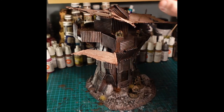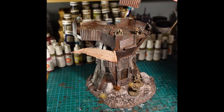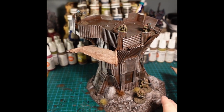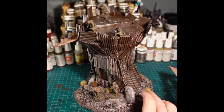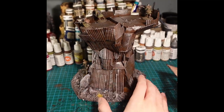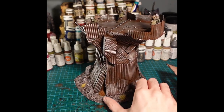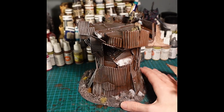And there we have the finished piece — a scrap watchtower for the post-apocalypse, with a few 28mm models for scale, and the most professional rotation you will ever see on a YouTube channel. But anyway, thanks for watching guys, really appreciate it, and I hope to catch you next time!